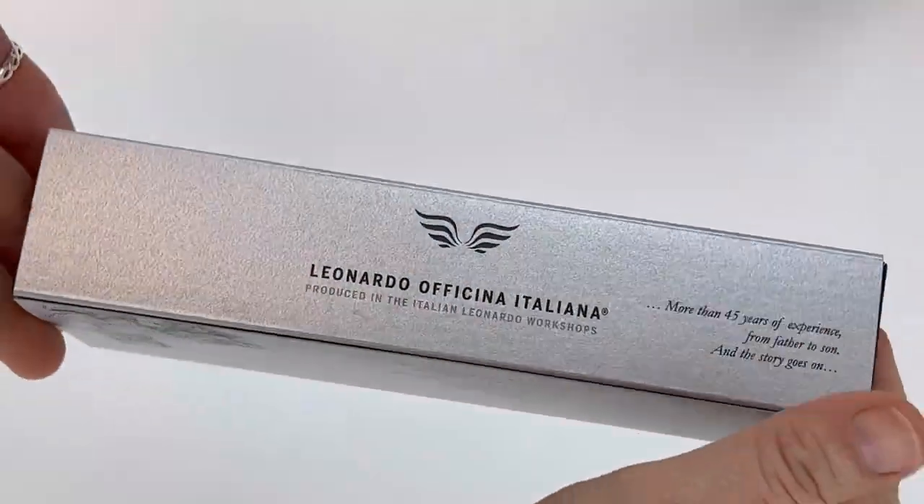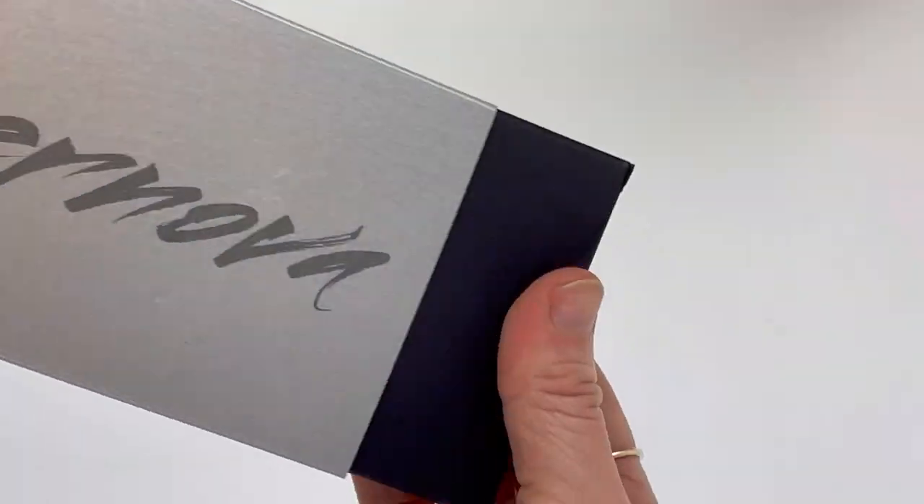Today let's unbox the new Leonardo Officina Italiana exclusive Cosmic Dust Supernova Fountain Pen. This is only available at Pen Chile.